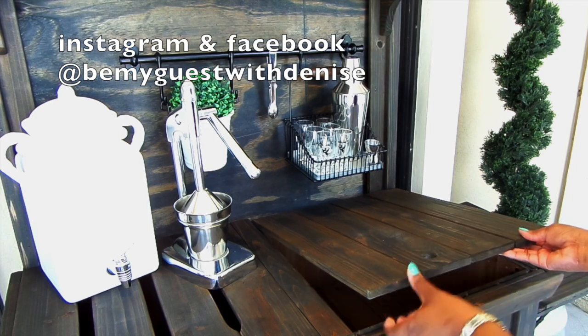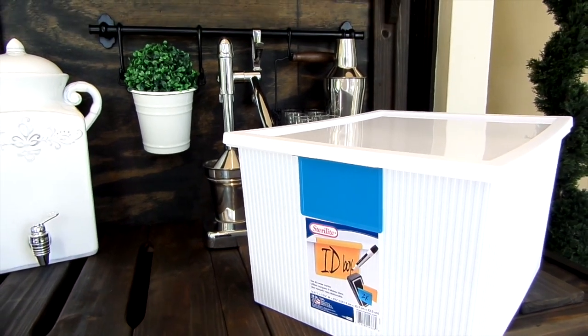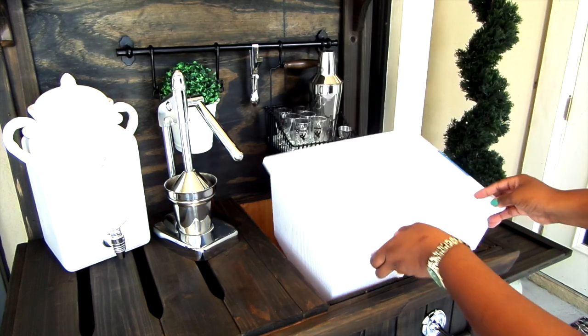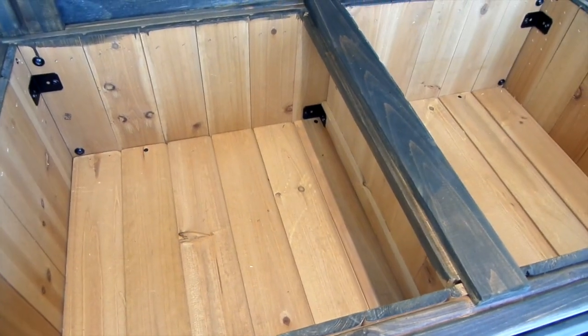Normally where you would have your potting soil — because remember this bench is used for potting plants — I'm using a storage box from Sterilite that I got from Walmart for $5.98, and I'll be using it to put ice cubes in. On the other side is more storage to put all your bar accessories in.